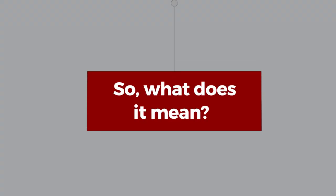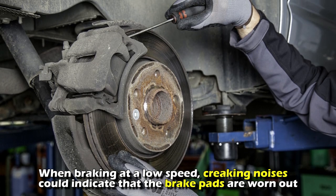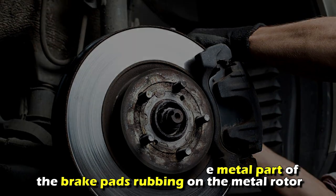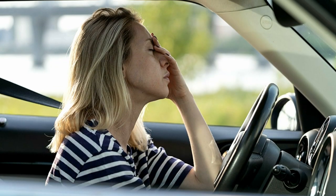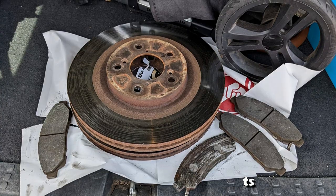So, what does it mean? When braking at low speed, creaking noises could indicate that the brake pads are worn out. The noise is produced by the metal part of the brake pads rubbing on the metal rotor. Ignoring the sound may lead to serious damage, like contact between metals which may destroy the components of the brake system.